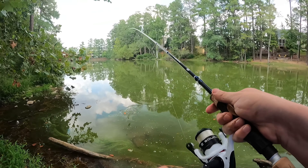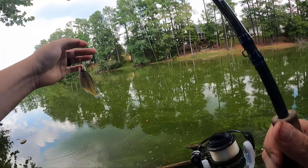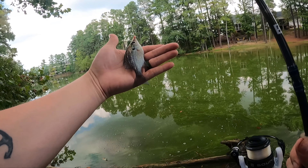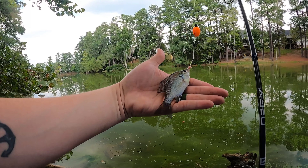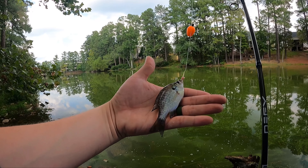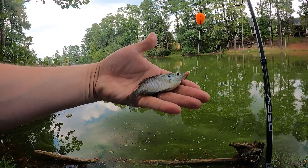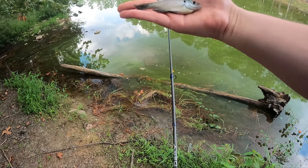Got one — littlest one yet! Check out this baby bluegill. This is literally the size of bait you'd put on a hook to catch a big bass or catfish. This little guy is so cute. We're going to put him back and hopefully he'll grow and get bigger.